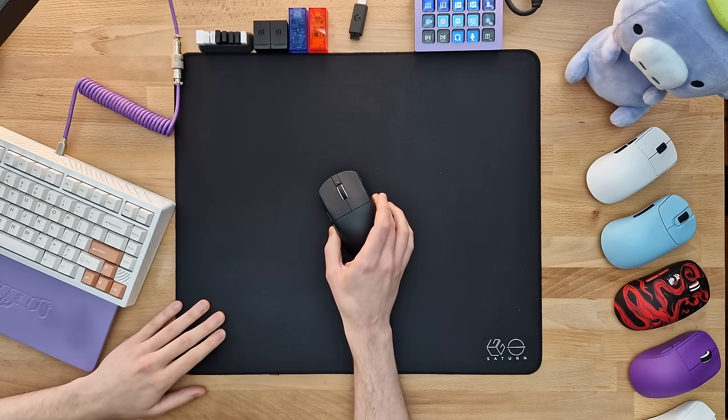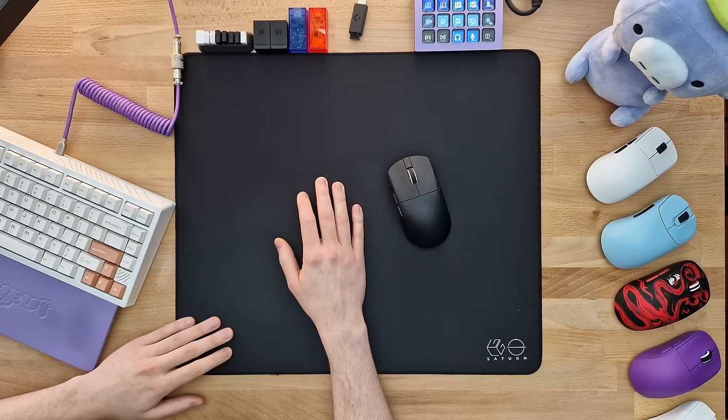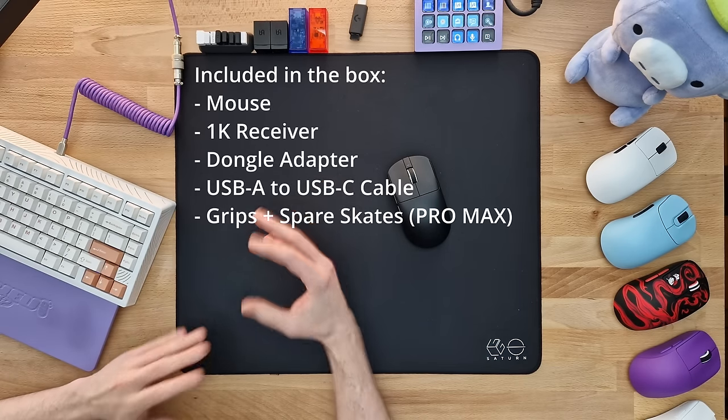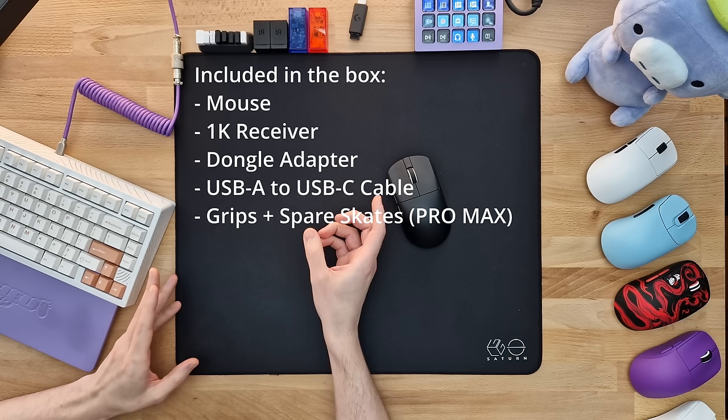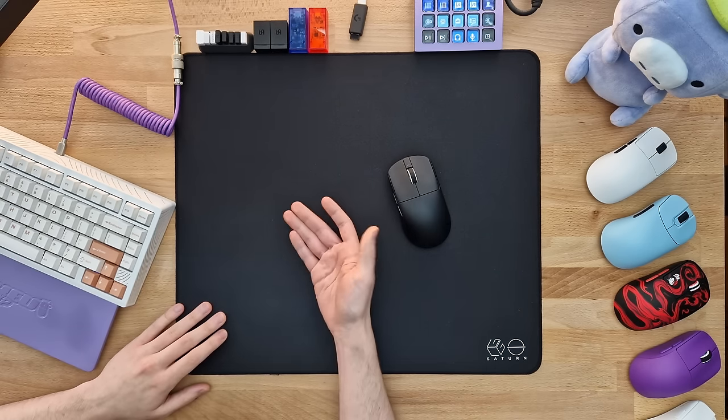Getting into the boring stuff, I don't even have the original packaging anymore because it's that bad. It's just insanely minimal, very thin cardboard, that's really it, nothing else in there. Just like you would get with a Viper Mini back then.